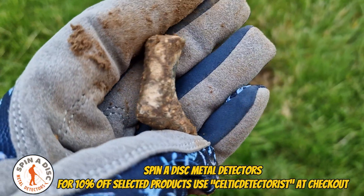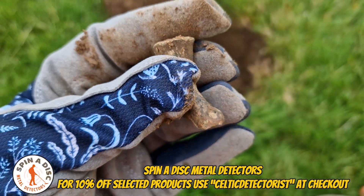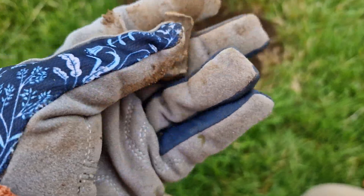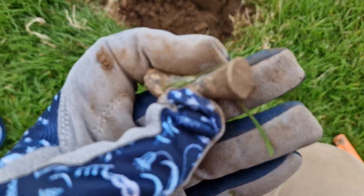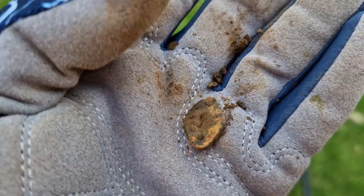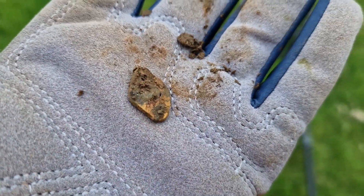That's my first ever find for the Deus 2 and it's a dismembered foot. Looks like it's made out of lead. That's new to me. It's quite well formed. If anybody has any info on that, let me know. Then there's a little thingy thing — I don't know what that's off, a bit of farm machinery probably. That was quite deep as well.